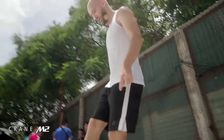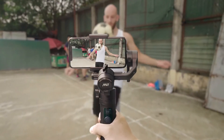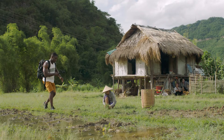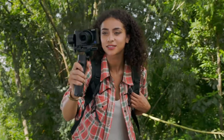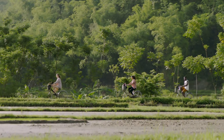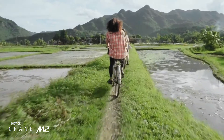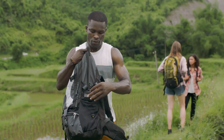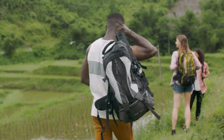With Crane M2 you've never had more options. It supports a wide range of smartphones, action cams and compact cameras. Forget about the hassle of carrying bulky gear — Crane M2 is as compact as ever so you can stay lightweight on the go. And with its new positioning lock screw on the roll axis, you'll never waste another minute rebalancing on setup.